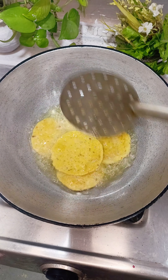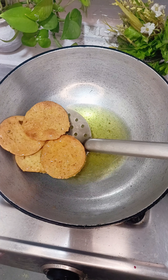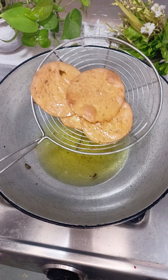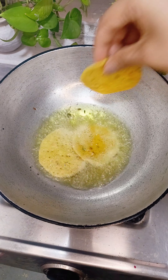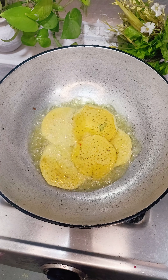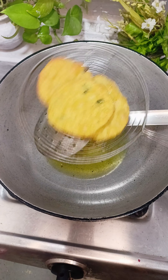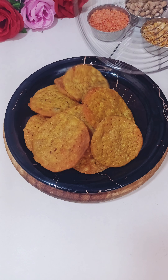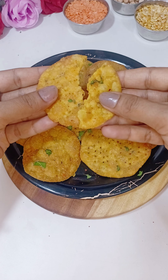You will fry them well — you can see that I have only done the first round and all the excess moisture will come out. It doesn't look too dark — it is very light in color. In this way, we will add another batch, and like this we will take the whole batch. You will have them done in a very limited time. You can serve them to your children or with tea. It will be very tasty because we have added a lot of masala. Now I will show you how crispy they are — you can keep them for months.